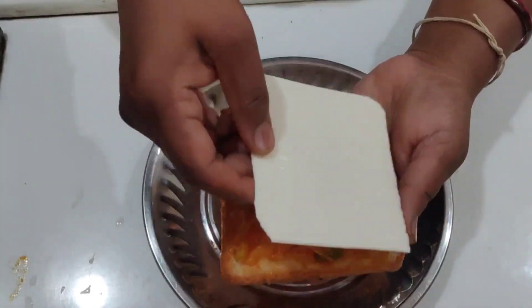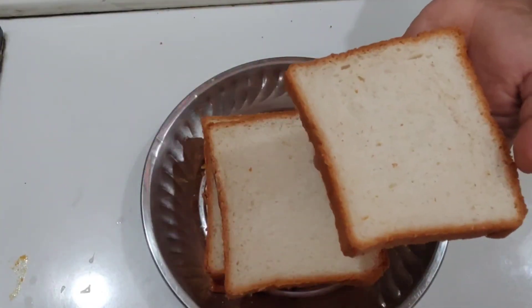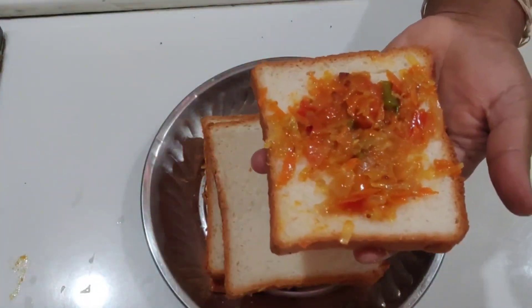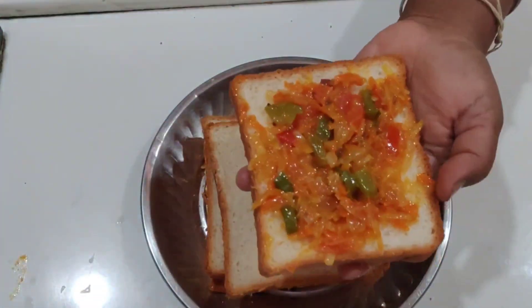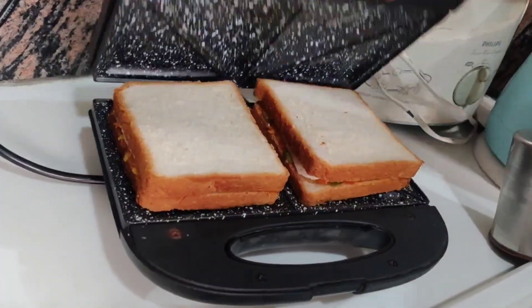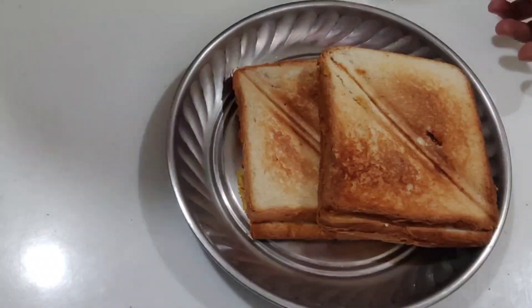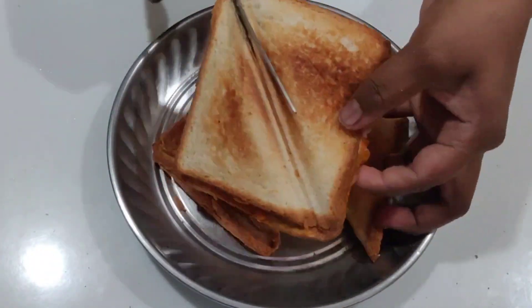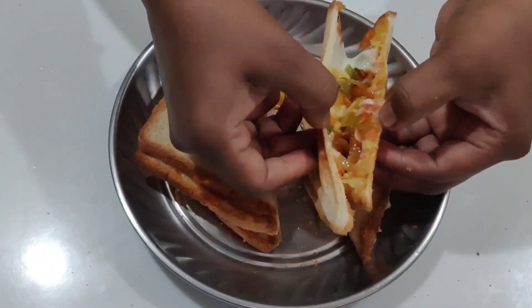Then add cheese to the bread. Then add the bread to the toaster. We will cut the bread.